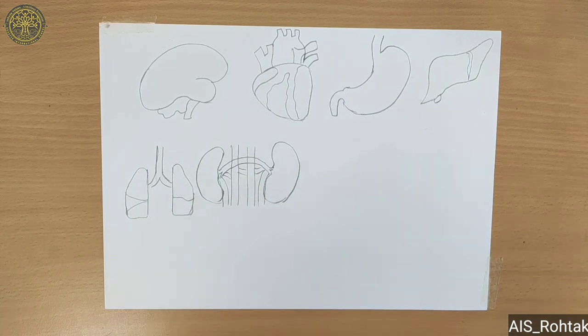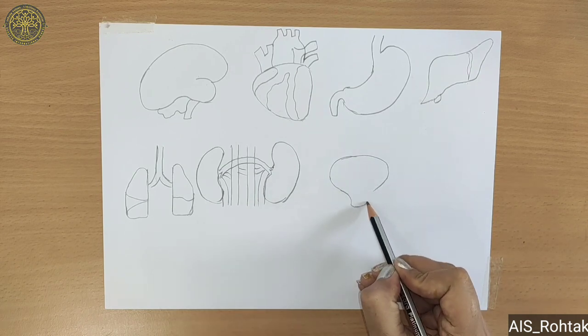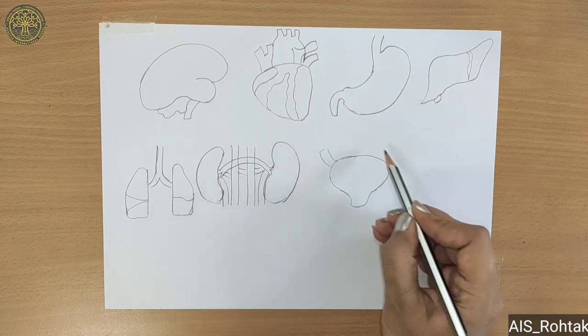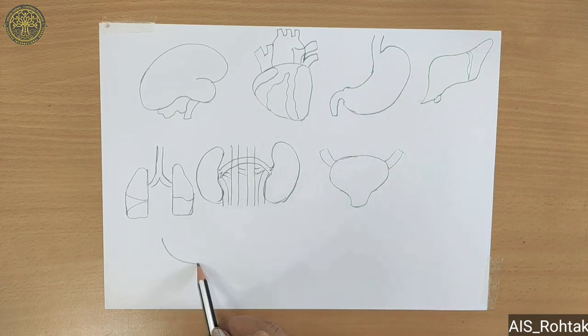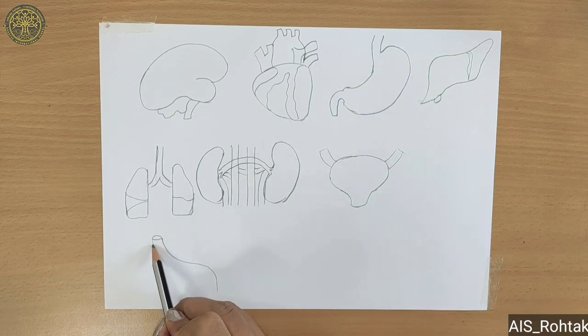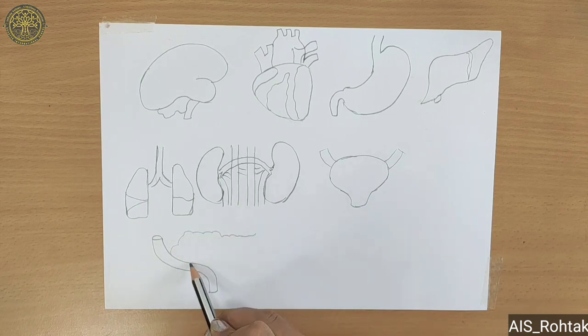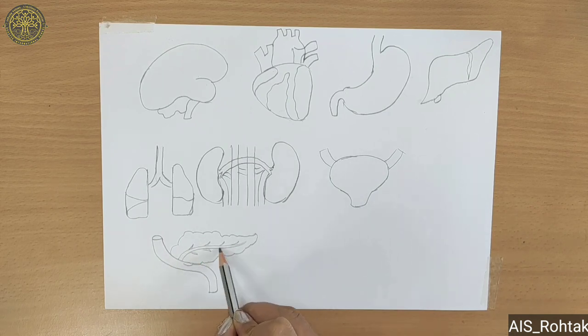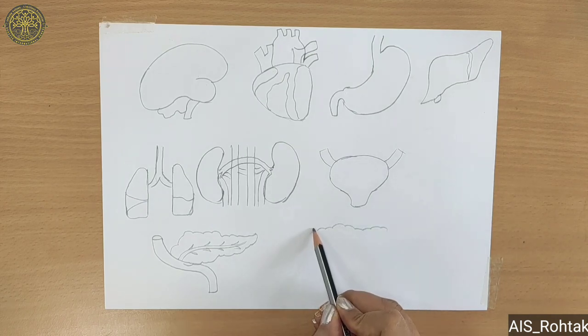Then draw Kidneys. Then draw Bladder. Now draw Pancreas. Now draw Large Intestine and Small Intestine.